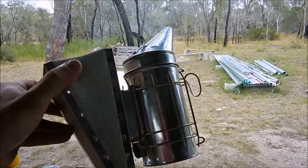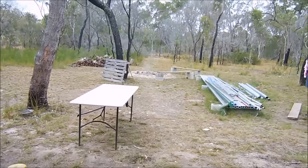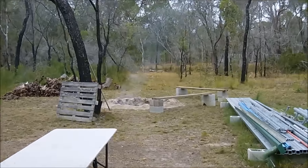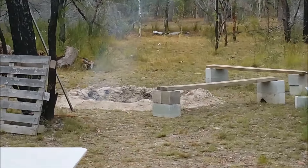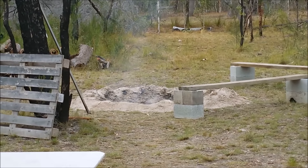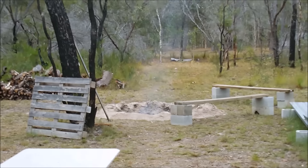I'll get the smoker going properly first this morning and make sure we've got some good smoke. We've got the fire going, so I'm just going to grab some coals out of the fire and put them in the bottom of the smoker. That way it'll keep it going and I won't have the problems I did yesterday with the smoker going out.